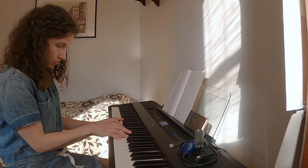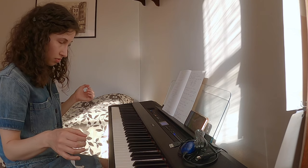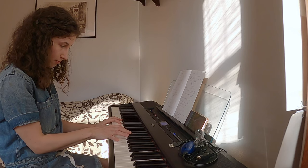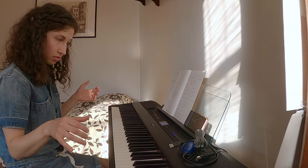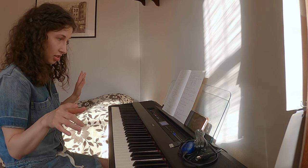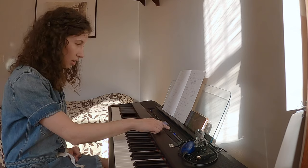One more example — full pedal, then half pedal. It gives you a very different effect. If you're sensitive with your ear you can hear that, and it's a great color to add.